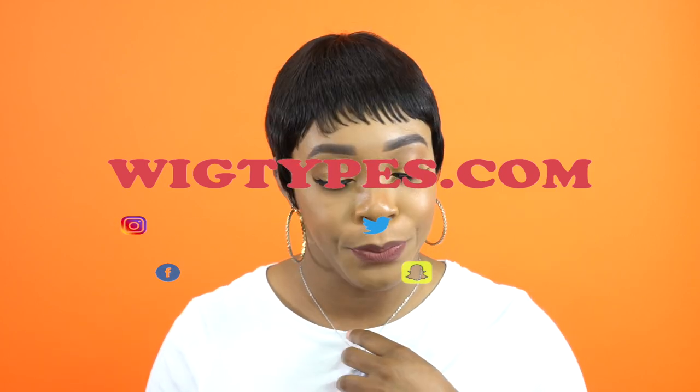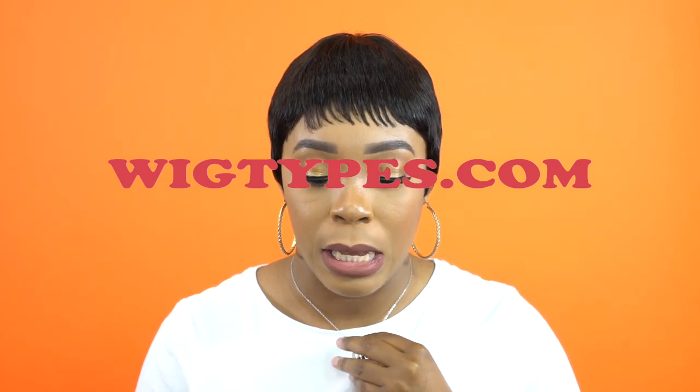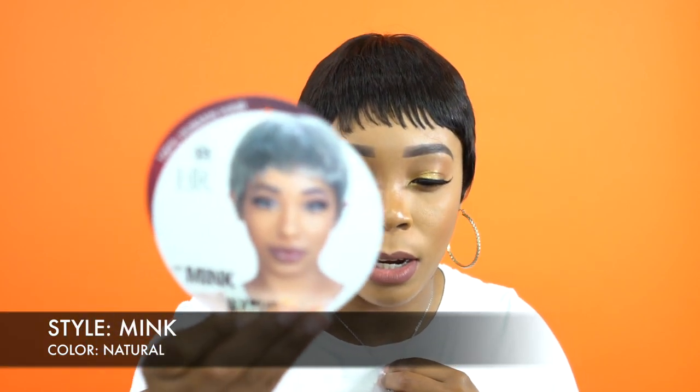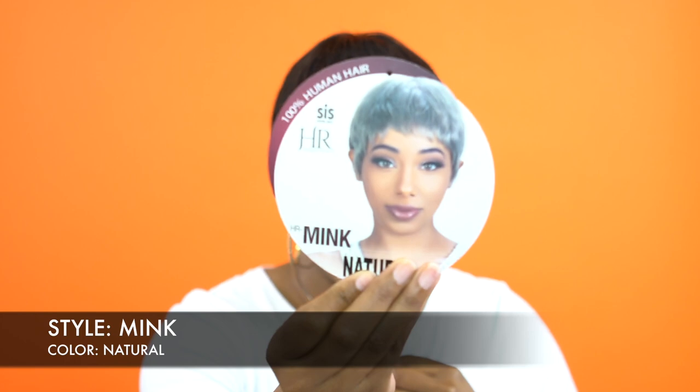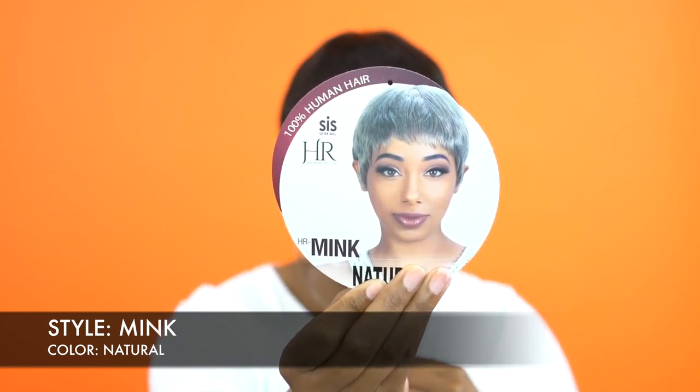Anyway, she's from Recess. It's a 100% human hair wig and she's called Mink. I'm wearing it in the color Natural. This is what the stock card looks like right here. It also comes in Silvery.